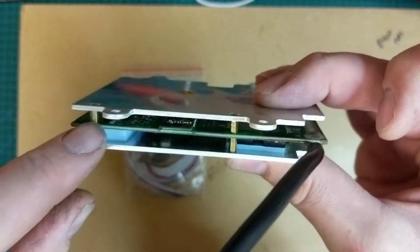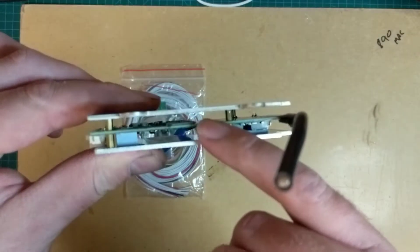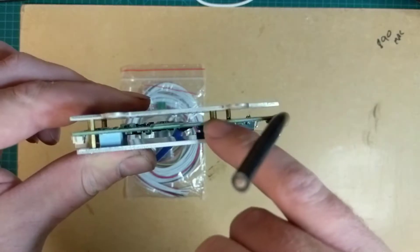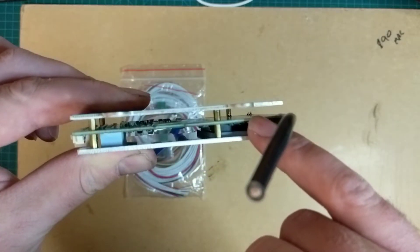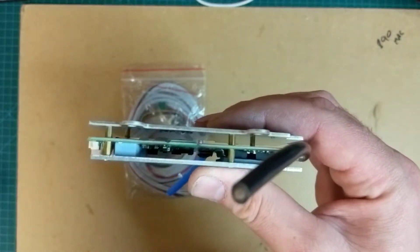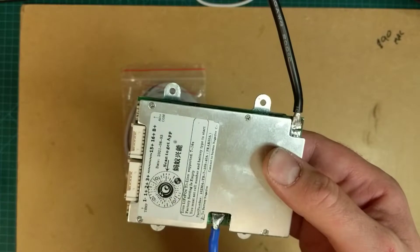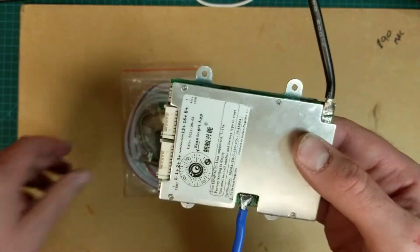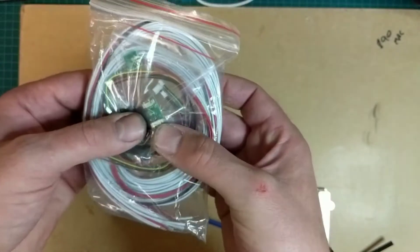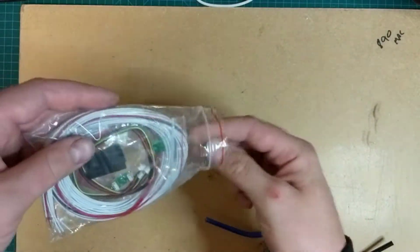I might try and remove this backplate and then put some filling over this side to make the whole lot flat. I'll do that with some sugar paper or something. There's not a lot more to it really — I've got to connect it to this battery. You also get all these cables and temperature sensors.